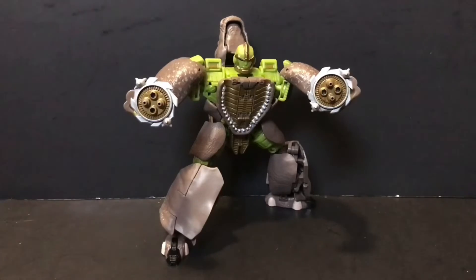I think the only way Hasbro could have fixed the problems I had with this figure would have been to make him into a Leader Class. Yeah, he would have been a little bit large and in charge, but if anyone is going to be large and in charge, it damn well better be Rhinox here. If you do have the Thrilling 30 release of this character, I think you can afford to pass on this one and just stick to that one — it's a little bit ahead of its time and works just fine with the other figures in the Kingdom line. Didn't intend for that to rhyme, but hell, it did.